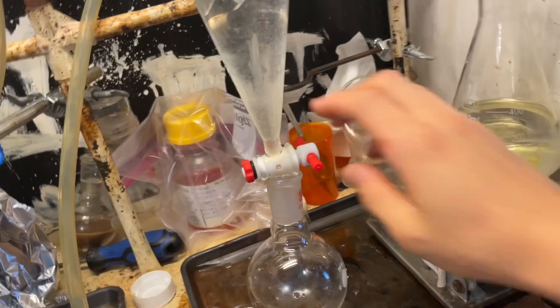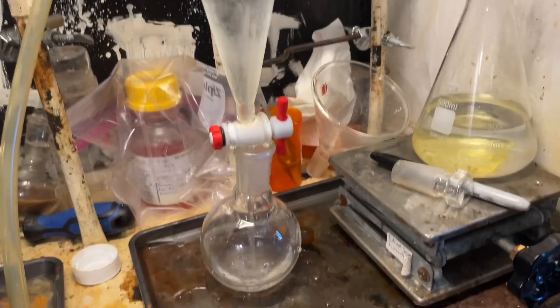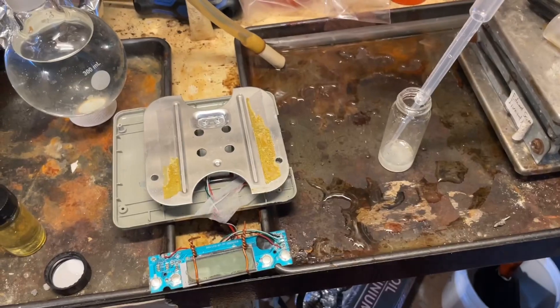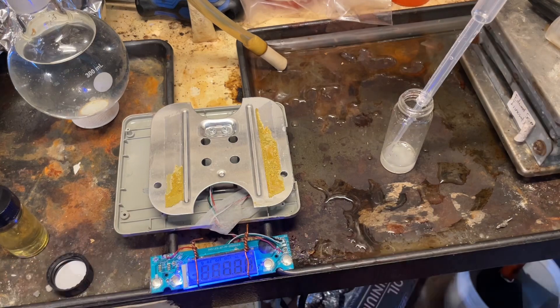It should be clear, but it's slightly yellow — that doesn't matter. You could extract the aqueous layer with some ether or dichloromethane and distill all that off to get your quinoline that way, but I found simply letting it sit overnight condenses all of the quinoline that's in suspension into one big droplet, so I just separated that out.